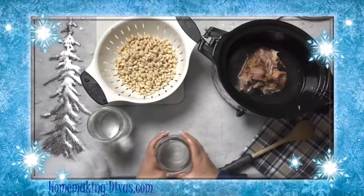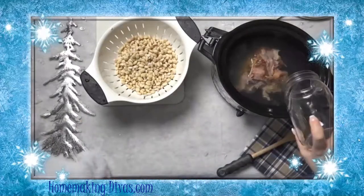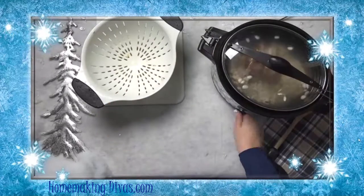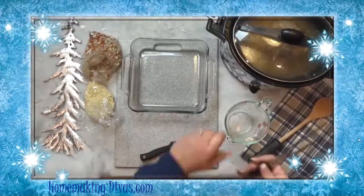The reason why this recipe is so inexpensive is because you can use a bone from a ham that you normally would throw away. Let the beans and the ham cook all day on low.